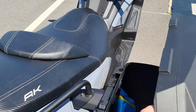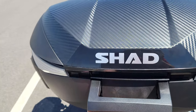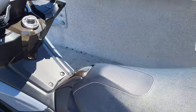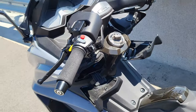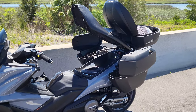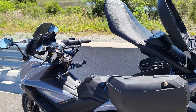I just want to show you something funny with all the storage — pop everything open with the seat and the glove boxes. Yeah, that looks ridiculous. Storage for days.